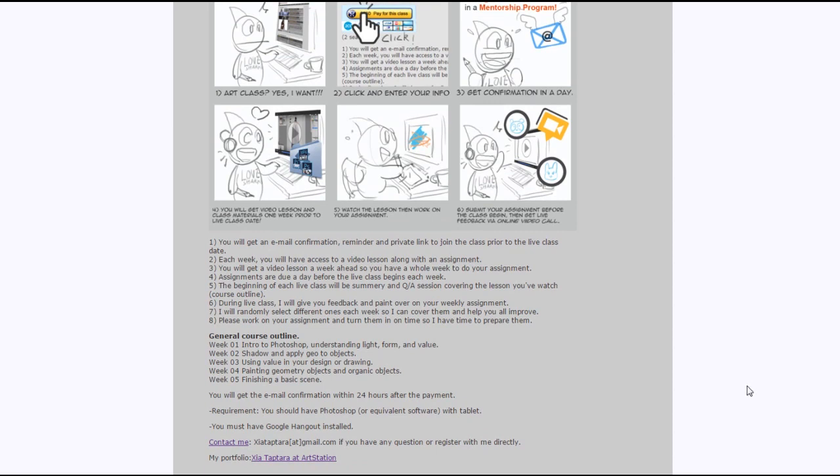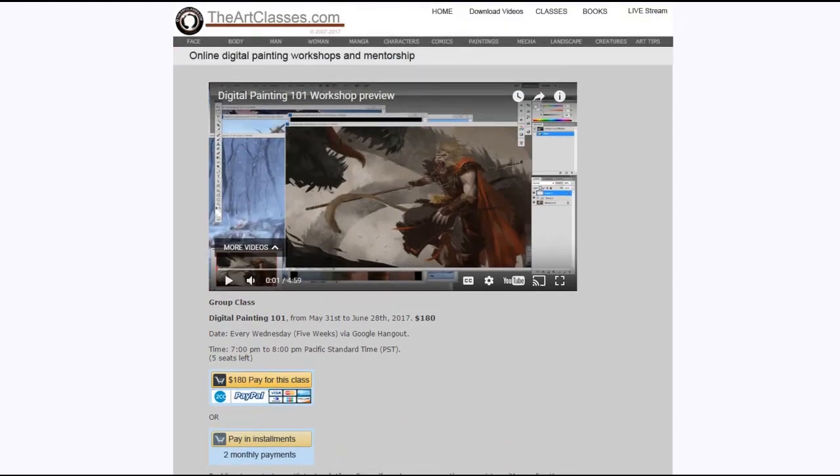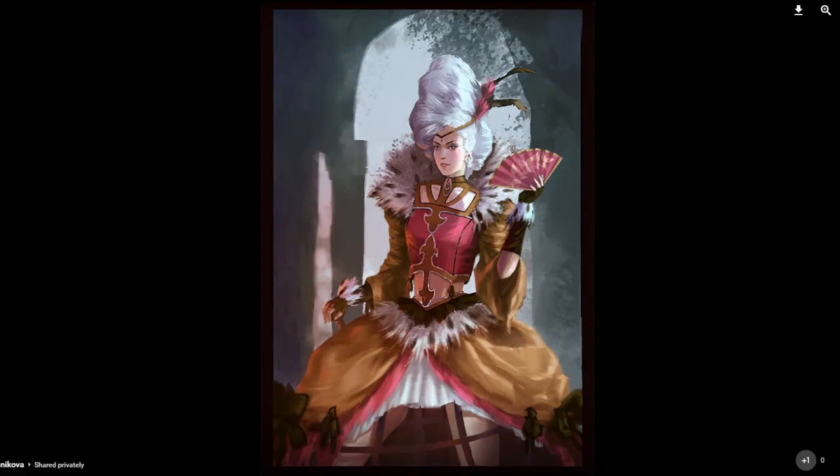We try to identify your sticking point and what you want to improve on — that will make your artwork better. That's the general idea. You also have a general course outline showing what you'll get on a weekly basis and how it all works. You can register right there.